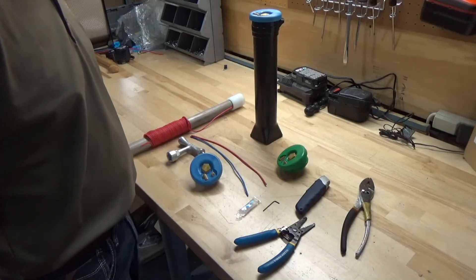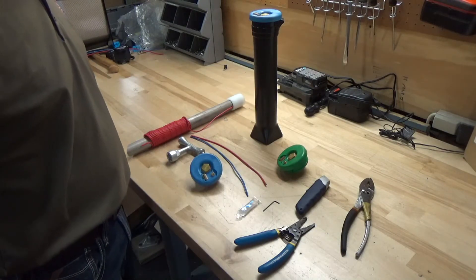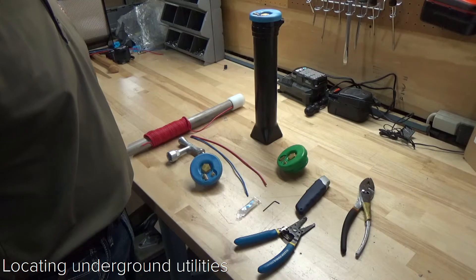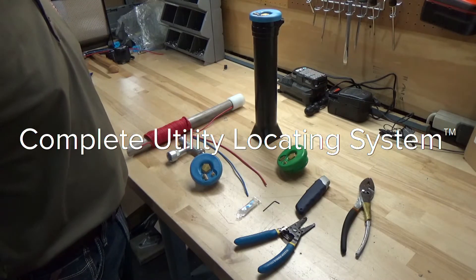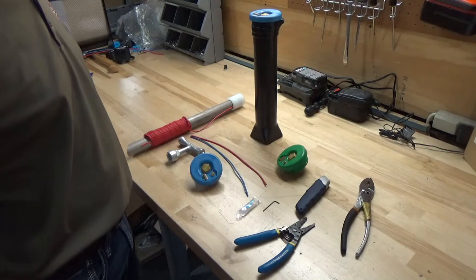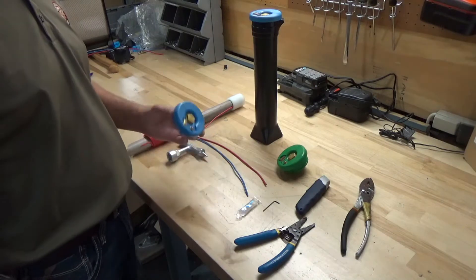What we're going to look at today is Copperhead's two-terminal switchable lid for their Snake Pit access points. What Copperhead really focuses on is locating underground utilities accurately and efficiently, and they do that by way of a complete utility locating system. Part of that system requires all tracer wire dead ends to be grounded, and that's where this lid comes in.